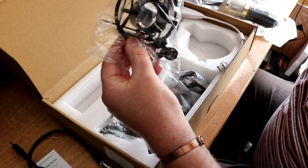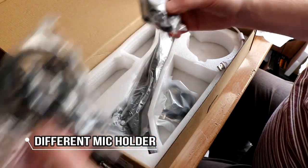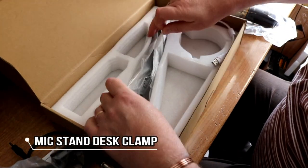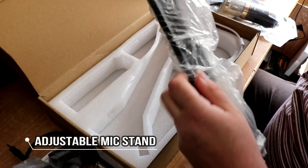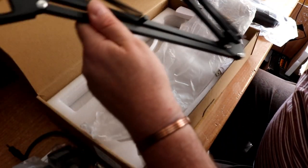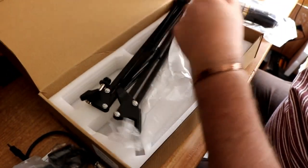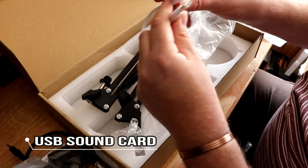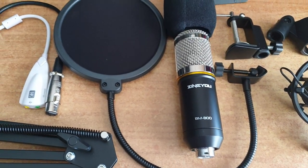I think this is a case to stop any vibration — I could be wrong, all this is new to me, I've never had one of these before. There are several different brackets and then the actual adjustable stand. There's also this lead — I think you can connect your headphones with this one. So there is all the kit that came in the box.